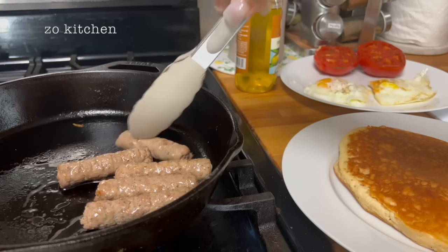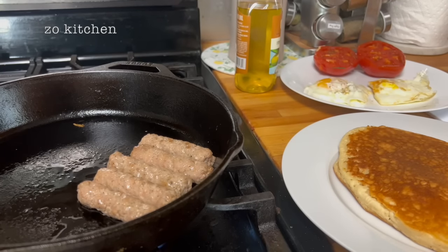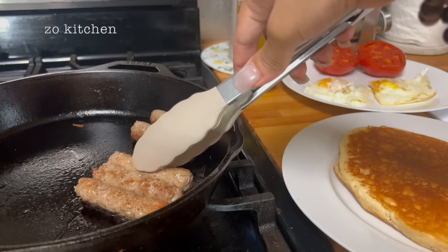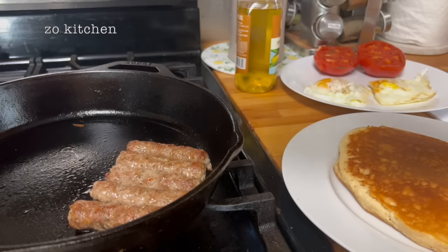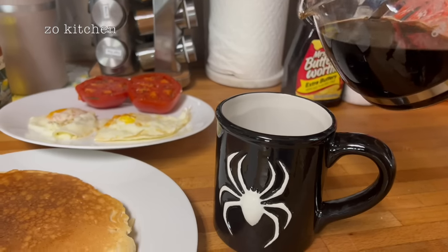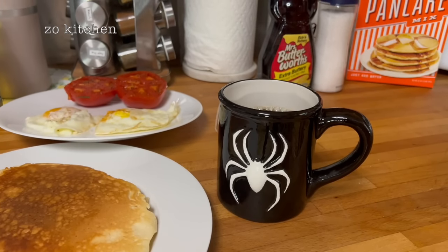Thank you guys so much for all your unending support — it really inspires me to keep cooking and develop my skills. Get the coffee right here — now serving breakfast! I like that color, nice and brownish. Black coffee right here.